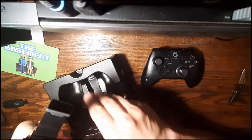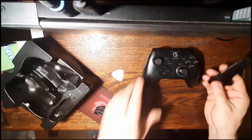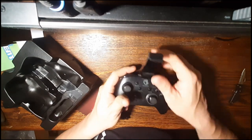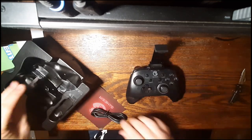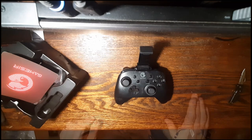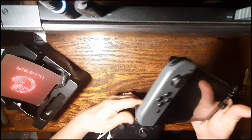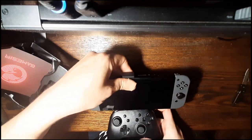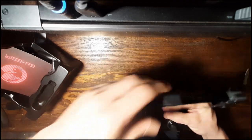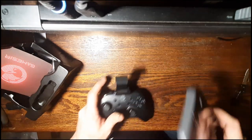Oh, look at this — this is something you can connect to the controller. You can put your phone in there, or if you're brave and it's tall enough, you could fit your Switch screen in there. In fact, let's give that a try. Here's my Switch with Joy-Cons still attached. Seems like it's good for a phone maybe — that's a little heavy and unwieldy. I wouldn't do that.